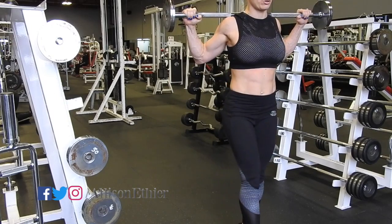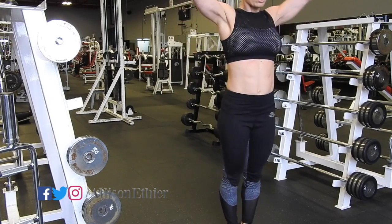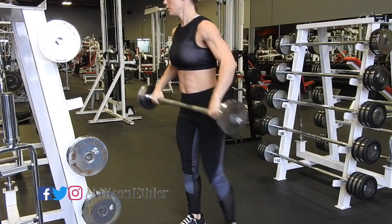Feel free to take a break between legs, and once you're done go ahead and pop off that bar and decide if you're going to go up in weight or stay at the same weight.